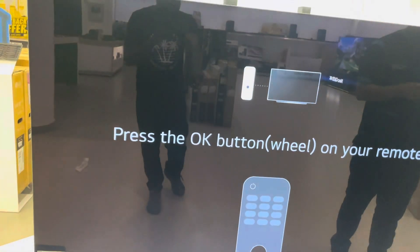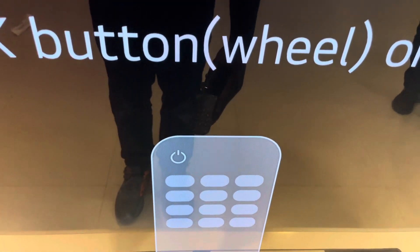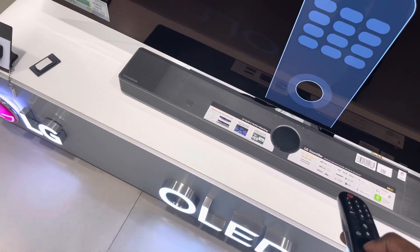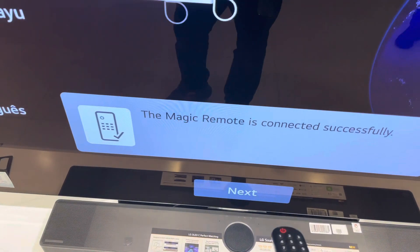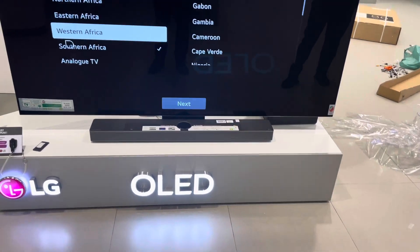Since we installed the soundbar, it comes with extra features. As the TV says, press in the middle to pair the remote. You just have to press the center button as the TV instructs. Now we'll set our language — English. See how nice the new webOS interface looks!